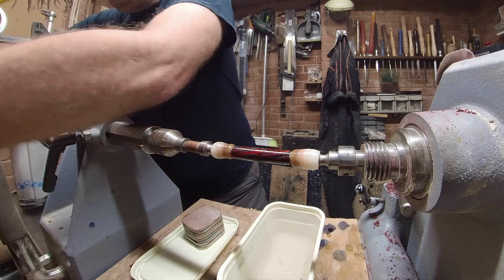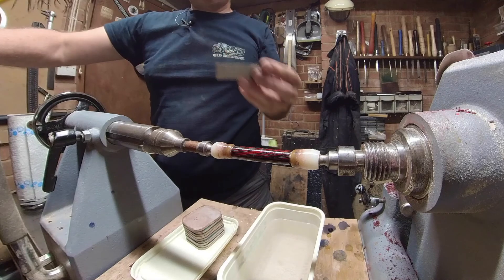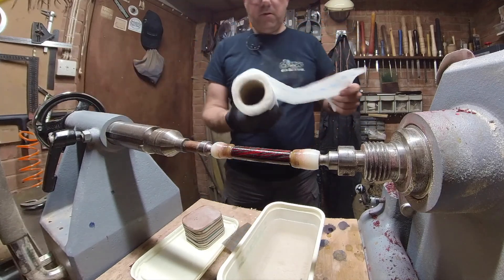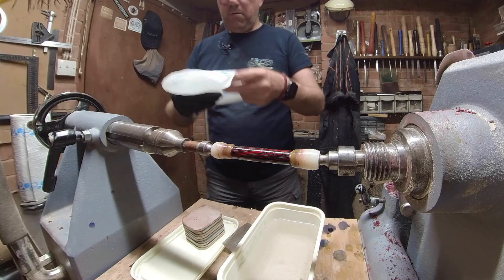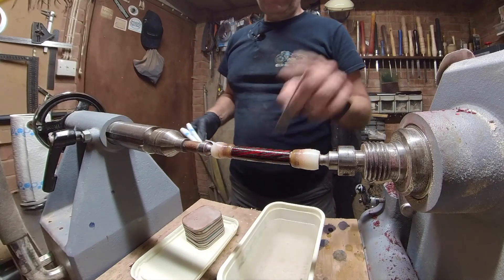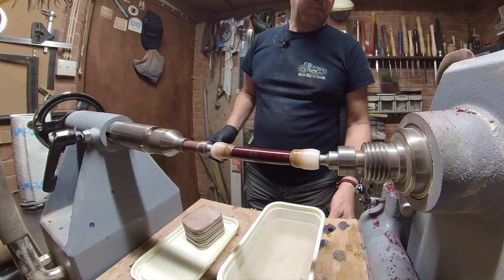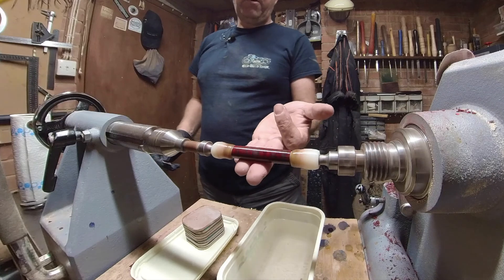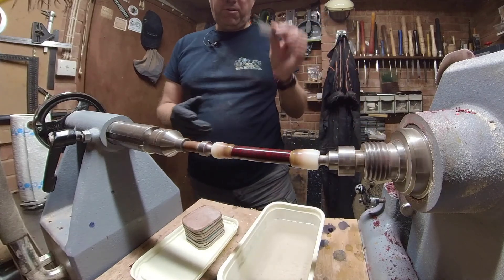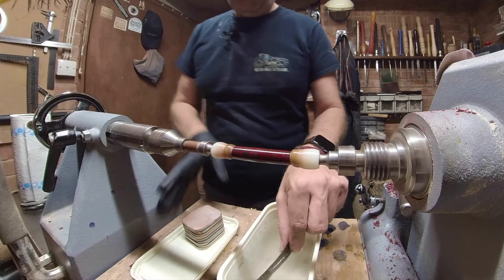I don't use mesh for anything else because I hate the stuff but it works really well on this. So it's this stuff and from here on in I'm wet sanding everything. I want to dry it between layers so we can see once we've got all the marks out. What we're going to do is once we do it with this it will go dark, and if there's any shiny bits still in there we need to hit it again until they've gone. I'm going to run the lathe at about 450.